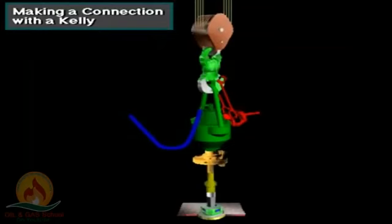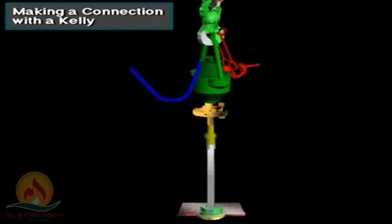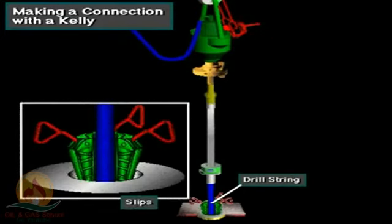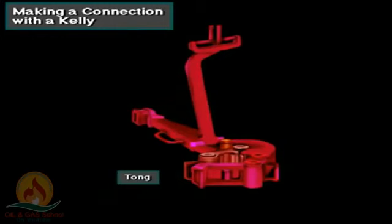Notice that the Kelly is drilled down — the rig can drill no deeper without adding a joint of pipe. Here's the sequence to make a connection with a Kelly and rotary table system. The driller picks up the Kelly with the hoisting system, and the floor crew sets the slips to suspend the drill string in the hole. Using large wrenches called tongs, the crew loosens or breaks out the Kelly from the drill string.